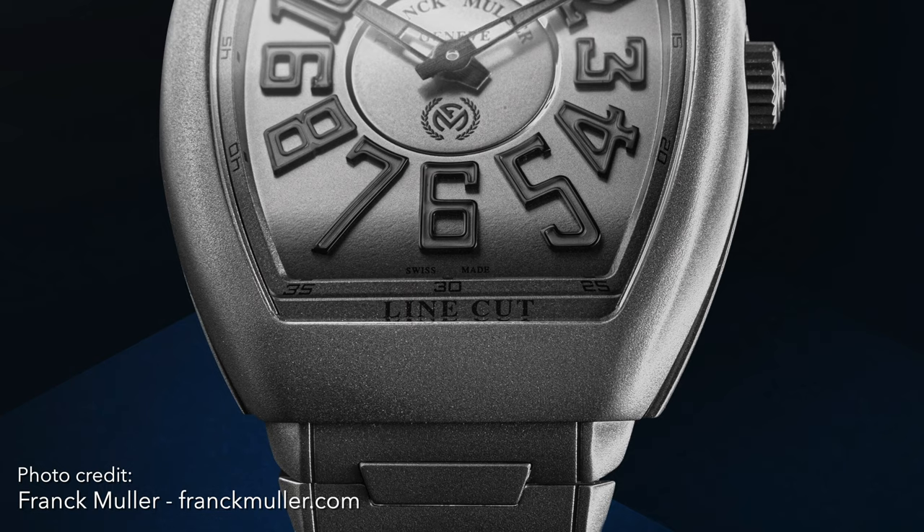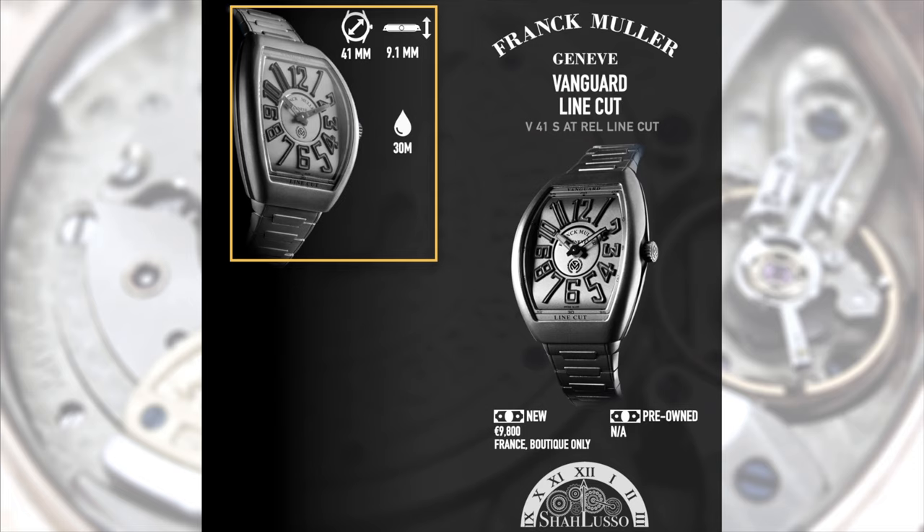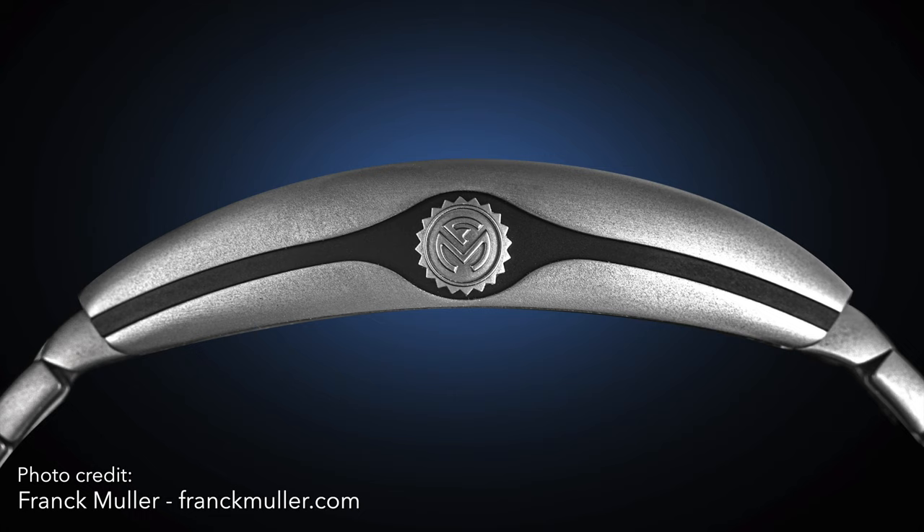More importantly, this is only a 41mm watch that's only 9mm thick. Bear in mind, that's including the fact that this is still a curved case with curved glass, things that are very difficult to achieve and difficult to make thin. So Frank Muller is really re-upping on their actual capacity, showing that they're more than just visual design — they're actually engineering to make this. And more importantly, they're making it a much more accessible size.